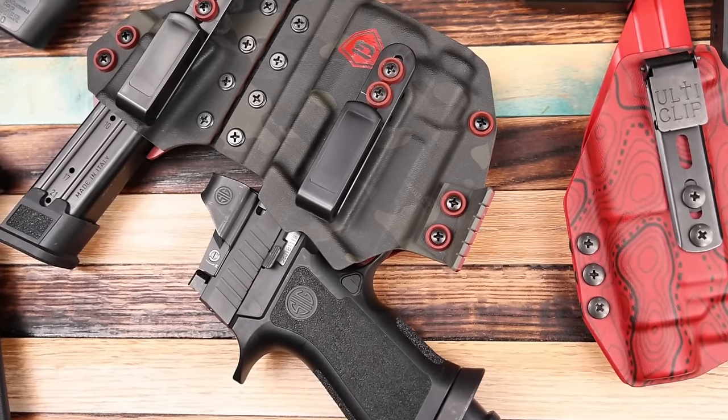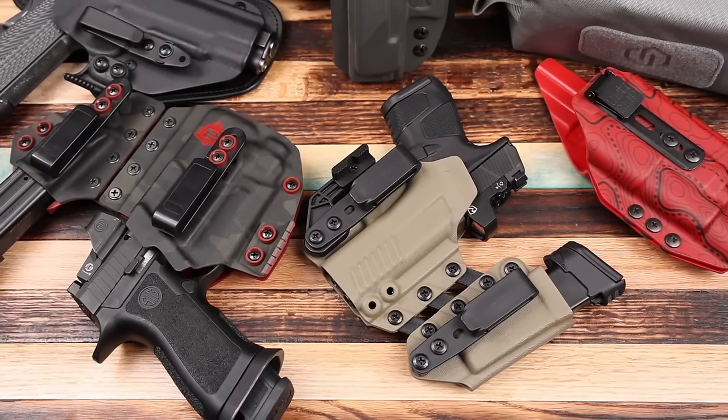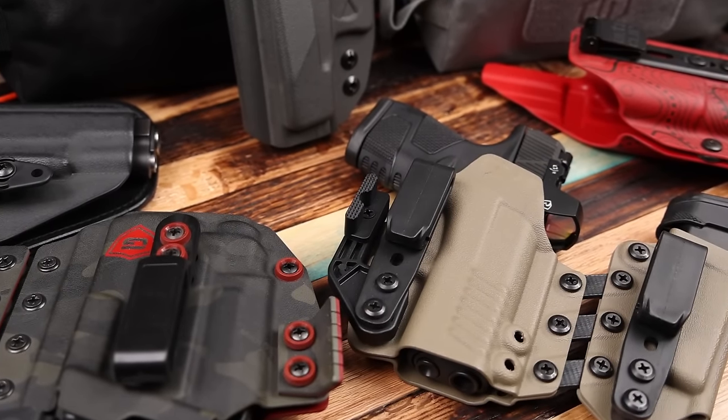The appendix inside-the-waistband with a mag caddy style has become wildly popular over the past decade. This specific one is a Gerber holster. These are awesome because they're extremely fast and give you everything right there in one package in the front. However, they are a little more bulky, and it's definitely not considered the safest place to carry because it's aimed at your naughty bits pretty much all the time. These are generally not the most comfortable holsters depending on body type — if you've got a little extra around the waistline, this probably won't be the most comfortable or concealed option. These also generally have a concealment claw or wedge to press the grip back into your body so you don't print as much.